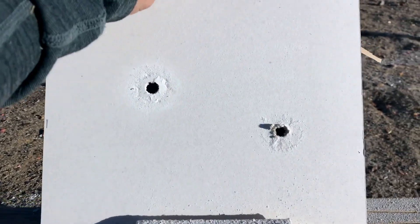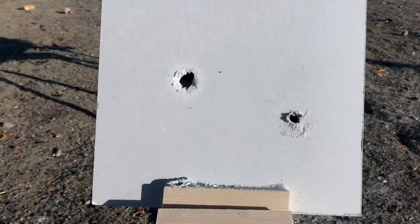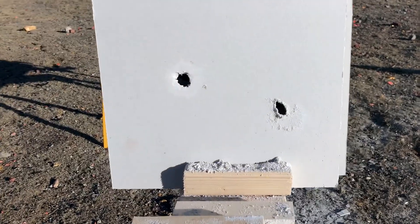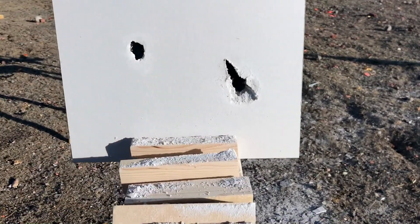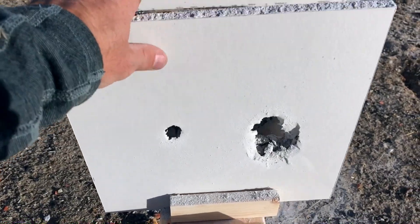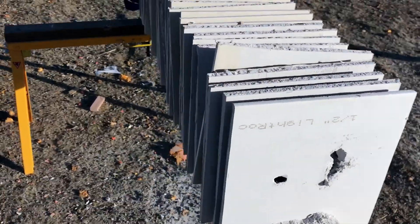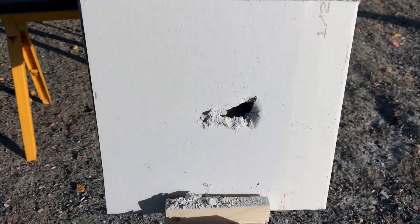Here are the individual sheets: third, fourth, fifth — the holes are staying about the same. Sixth, seventh, eighth — the holes are getting bigger. Ninth, tenth, eleventh, twelfth, thirteenth, fourteenth, fifteenth — you can see the .50 cal bullet starting to turn. Continuing on: twenty-five, twenty-six, twenty-seven, twenty-eight, twenty-nine, thirty, thirty-one, thirty-two, thirty-three.